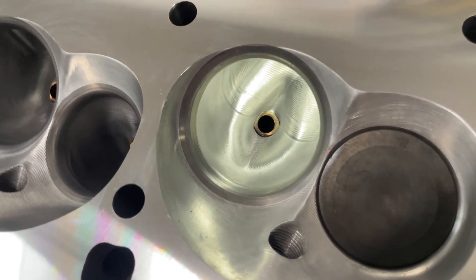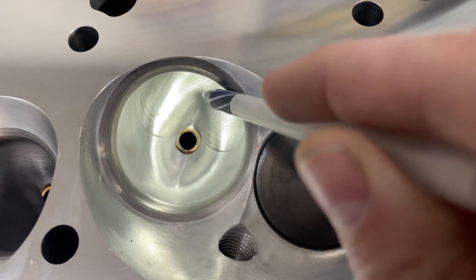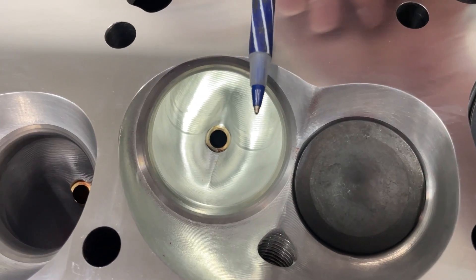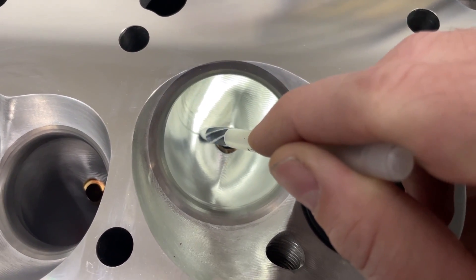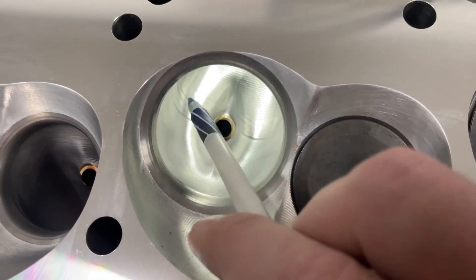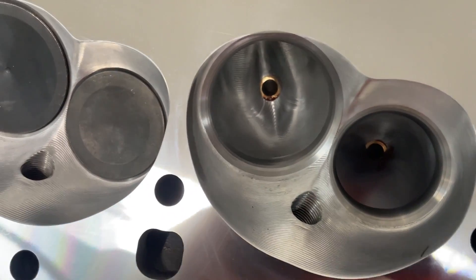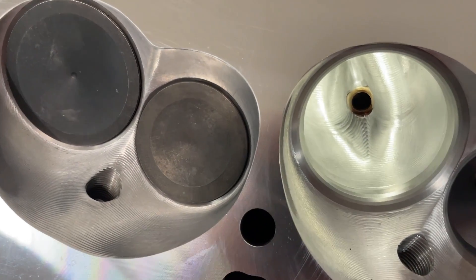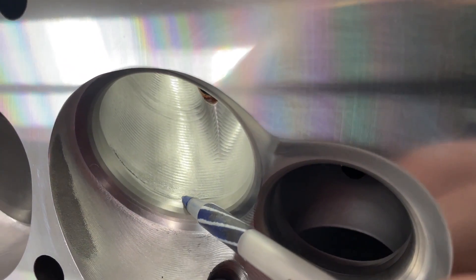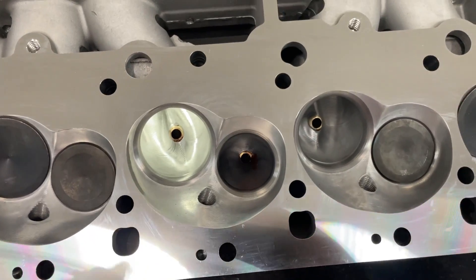The port shape doesn't look bad. You can see the transition line where the CNC porting probe goes in from one side and stops, then flips around from the other side — that ridge where they meet will also be on the short side. If you smooth that up on the short side you'll gain some flow. The valve job ledge isn't too bad on this one, but each one is a little different.